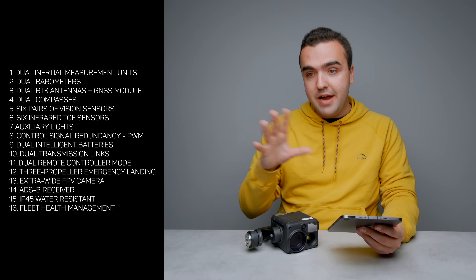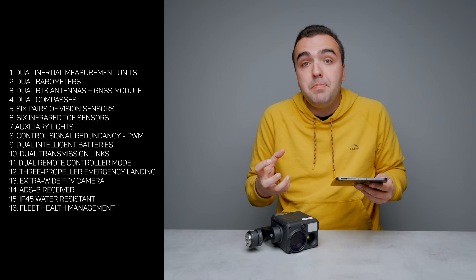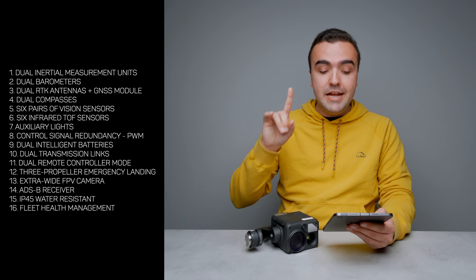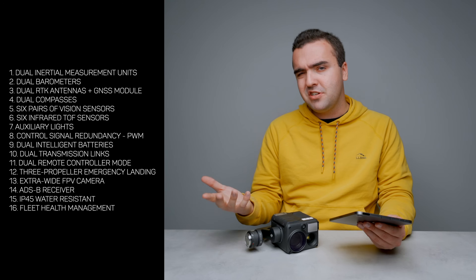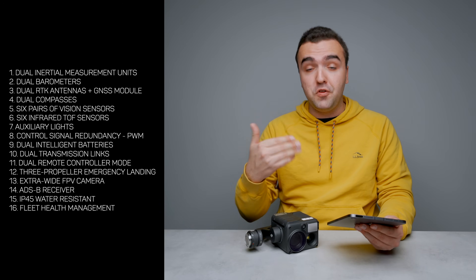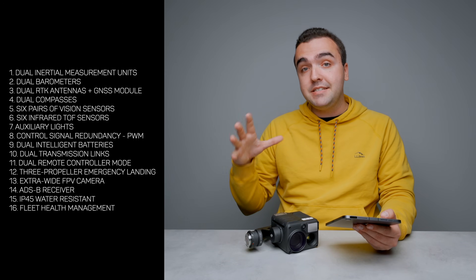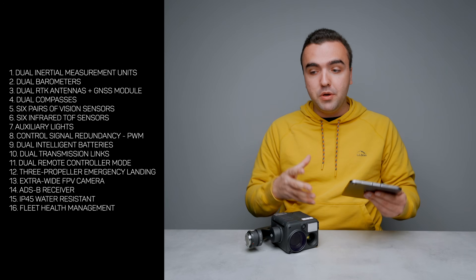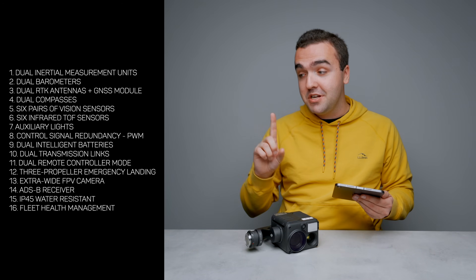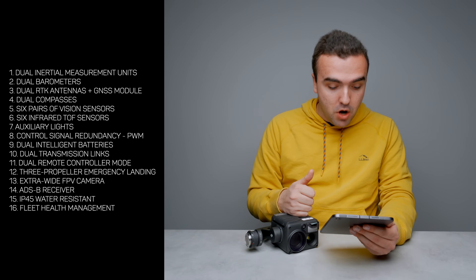If you're in a very cold climate, the batteries will heat themselves up to the proper temperature for best performance. There's also a dual transmission link — two antennas — so if one fails, you can still fly with the other. It also has a dual remote controller mode, so you can have two pilots controlling the same drone. In case one controller malfunctions, the other can be used to bring the drone back and land it safely.